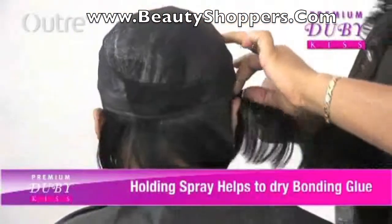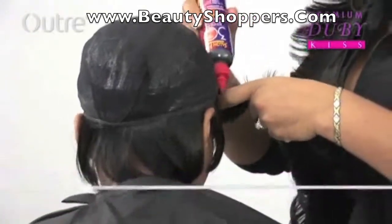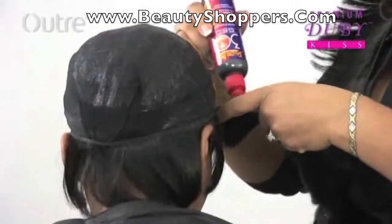And I'm going to go in a complete circle all the way around until I get to the crown area, so I'm not going to have to do any cutting.